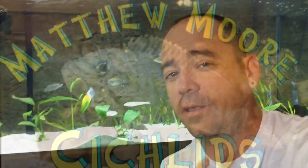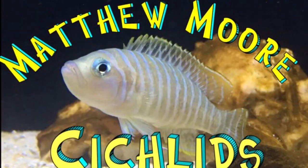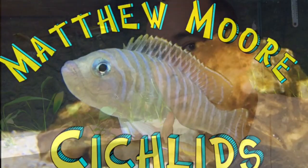Are you looking for a little less aggressive African cichlid? Let's check it out. What's up dudes and dudettes? So let's talk about Cyprichromis.